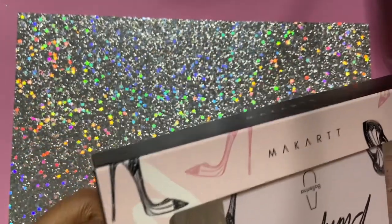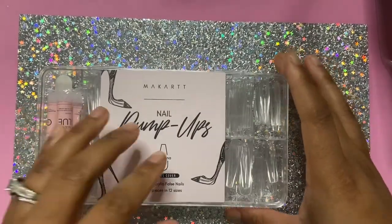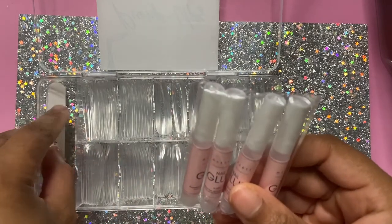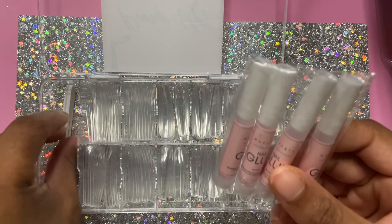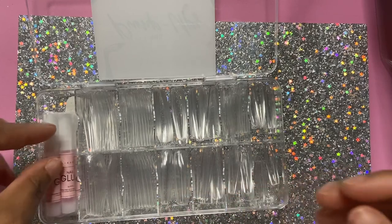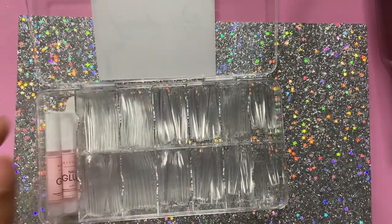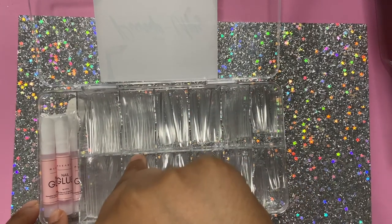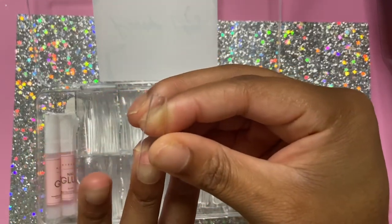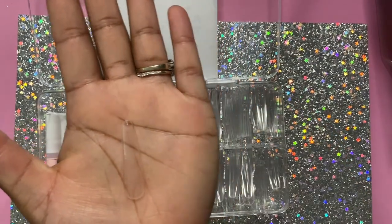Next up I have some McCart full cover ballerina nails. These nails actually fit me — they're so sturdy, y'all! They come with four nail glues and a little nail file. They actually fit my nail bed, which I can't believe. McCart stuff can be pricey but I still buy from them all the time. I've been trying to get my hands on these tips for the longest. As you can see I put it on my nail bed and it fits perfectly. I can't wait to do press-ons with those.